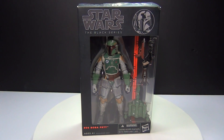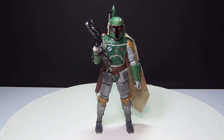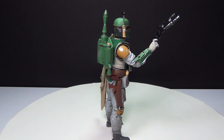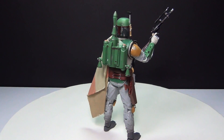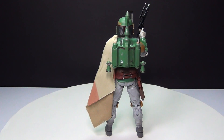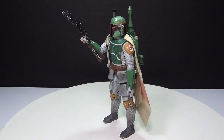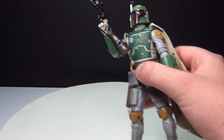So let's check it out. Here is the figure and all the accessories that go with it. I think they did an amazing job with this Hasbro Black Series — these figures are extremely detailed, especially the six-inch ones. They did a really good job with the detail on these figures.